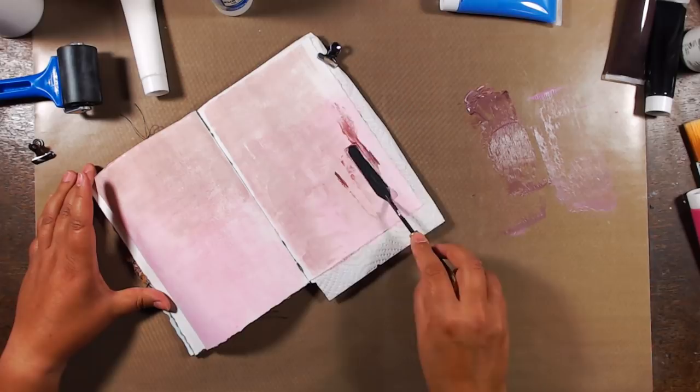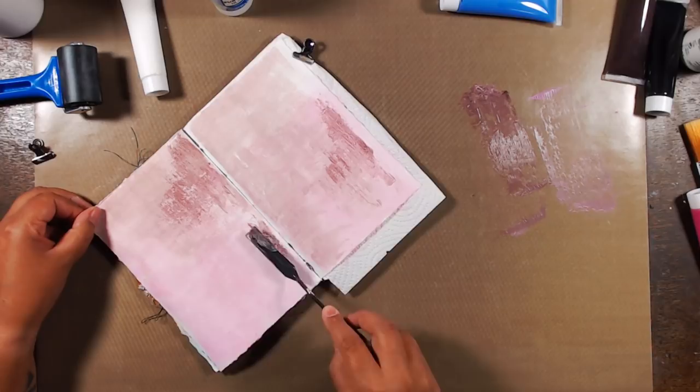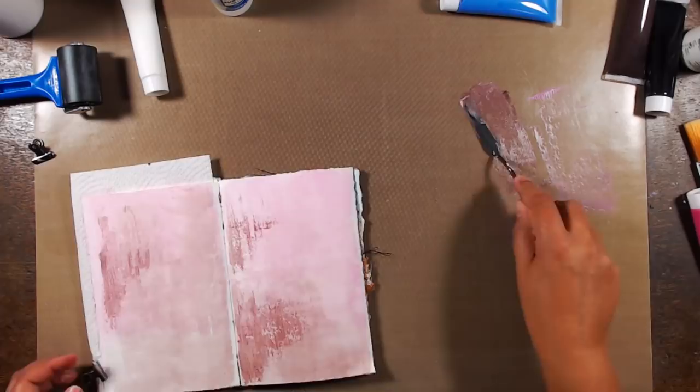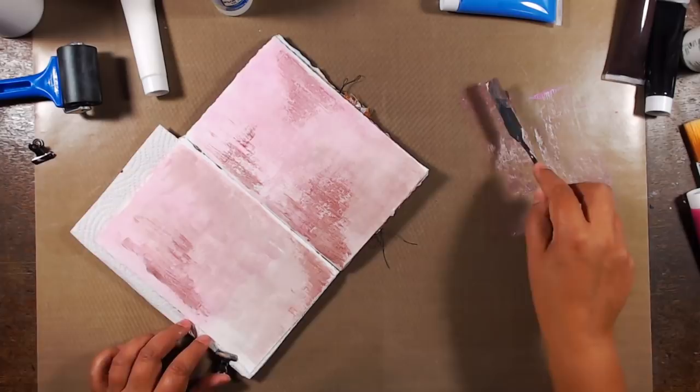The cool thing is that as it's not sticking to my brayer well, I don't have to clean my brayer — it's already clean, there's no paint on there. So I decided to see how it would work if I applied it with my palette knife, and well, as it's still a glaze it's very, very light on the paper. I was expecting a very cheap binder with a very little amount of dye — not even pigments, but dye — but this is even less than what I was expecting.